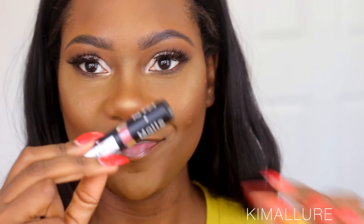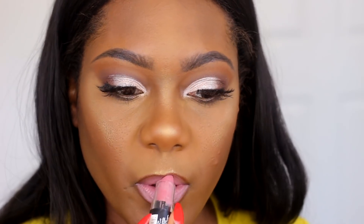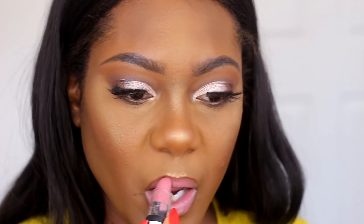For lips today I'm using my NYX Espresso lip pencil and then NYX Whipped Caviar in this little rosy color. That's going to be my lip combo for today. When you kill a look using all drugstore makeup — this is bomb!